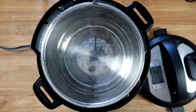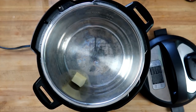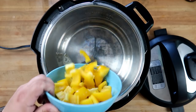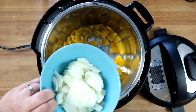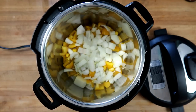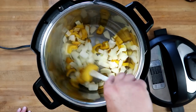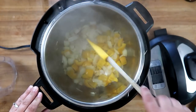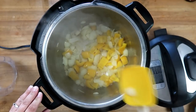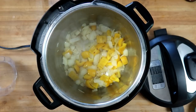We've got our Instant Pot set to sauté. We're gonna add in two tablespoons of butter, one whole yellow bell pepper, and one small white onion. We're gonna cook these for about three to four minutes until they're nice and soft. Now that our onions and peppers are soft, we're gonna start adding in our spices.